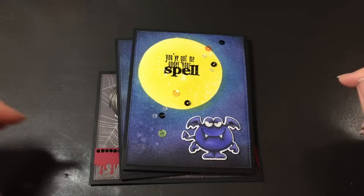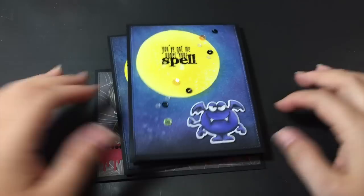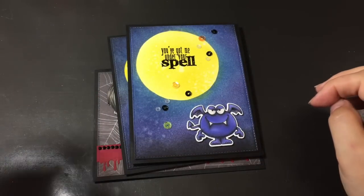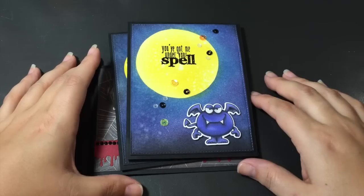Hi everyone, Sarah here. I just wanted to share some of my finished cards that I've been working on lately. I've been posting them on Instagram, but I thought I would share them here on YouTube. And then I also have some new stamps to show you guys.